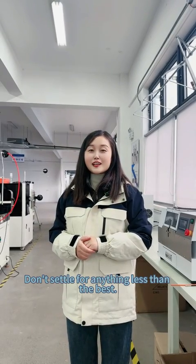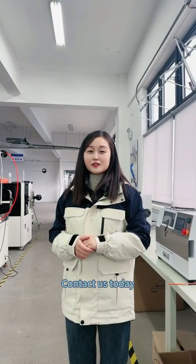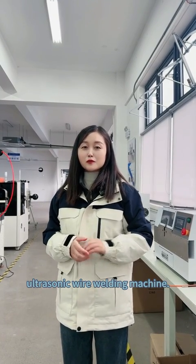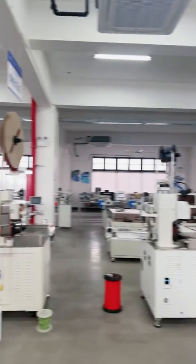Don't ask for anything less than the best. Contact us today to revolutionize your welding process with the ultrasonic welding machine.